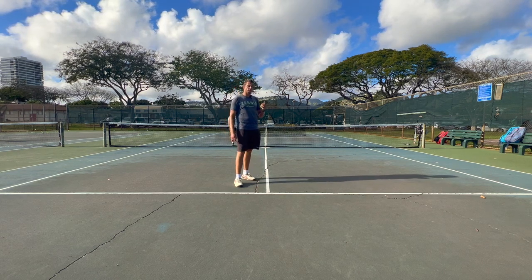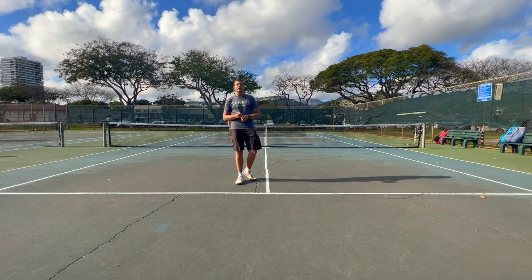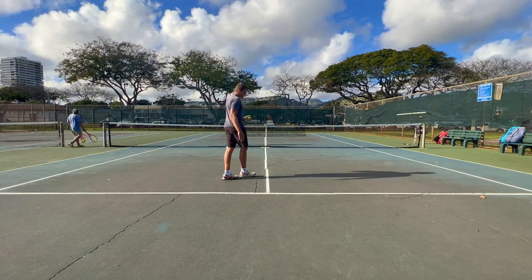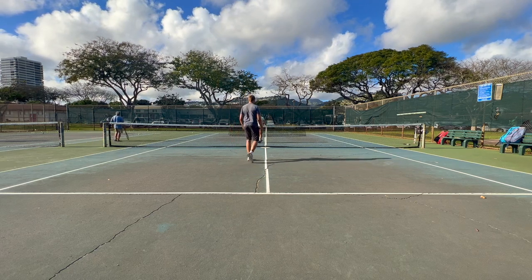Obviously we're not trying to hit super hard, we're not trying to hit winners here — we're trying to get a rally going with consistency. We're not trying to hit very hard. So let's give this a try.